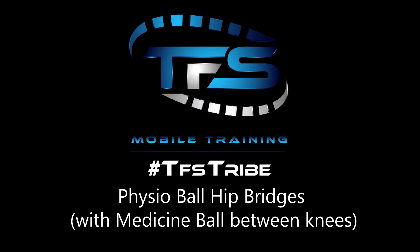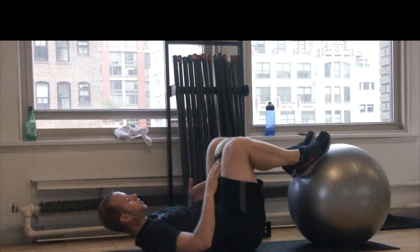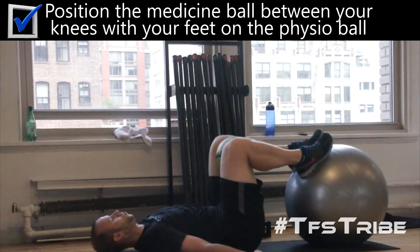Here are physio ball hip bridges with a medicine ball between your knees. Begin by positioning the medicine ball between your knees and the bottom of your feet on the physio ball.